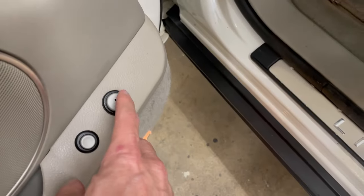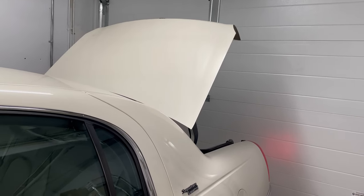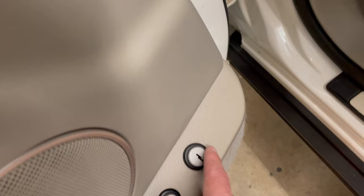Let's try the power trunk. Power trunk works.